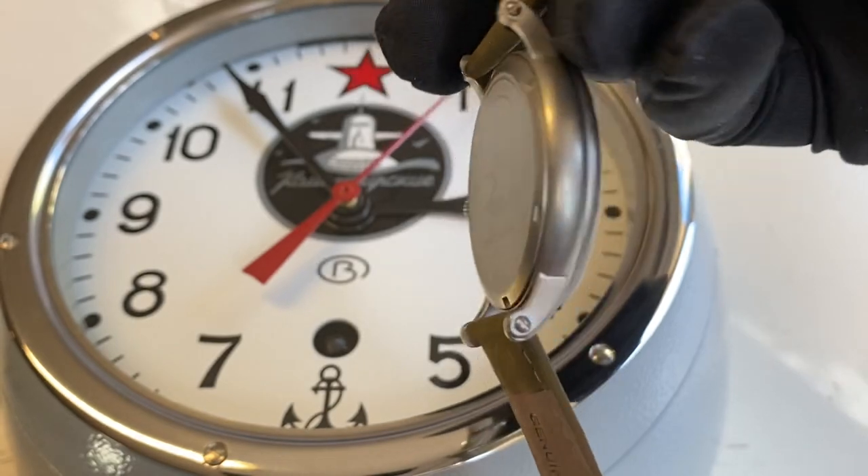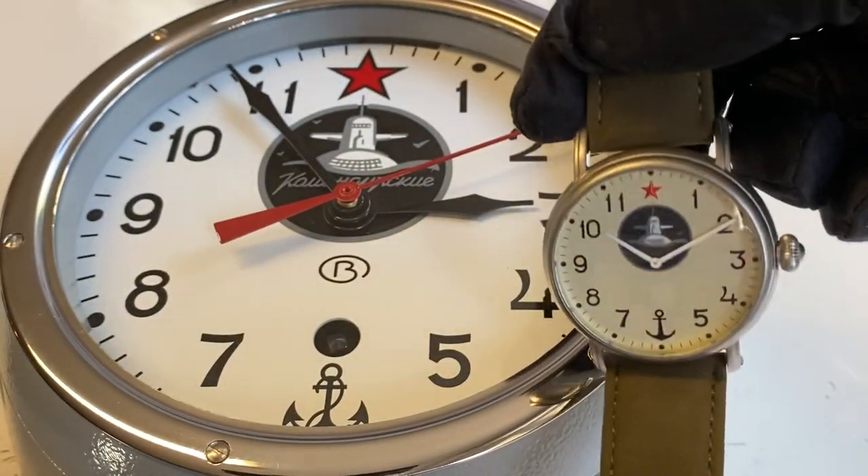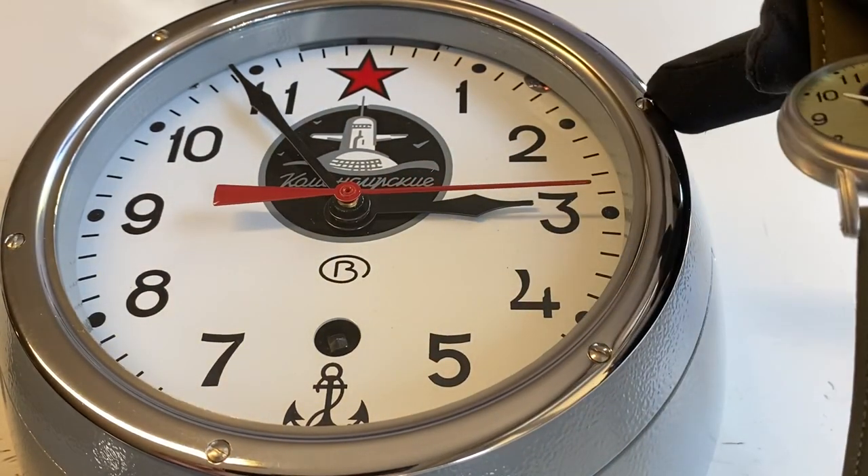So you can take out your submarine watch and wear it on your wrist now, or get one for your wall with this model.